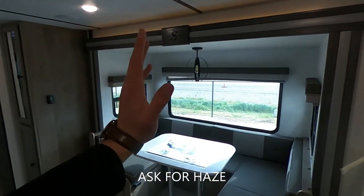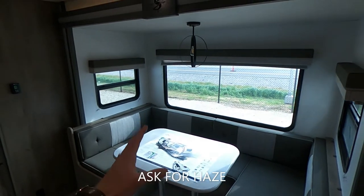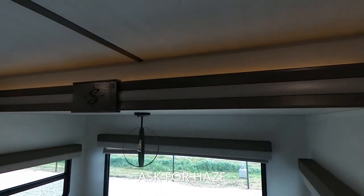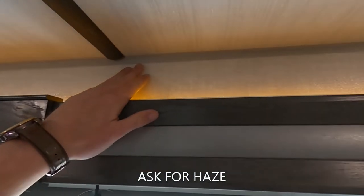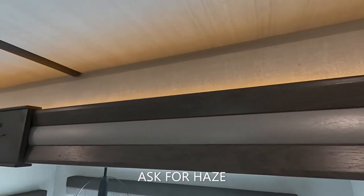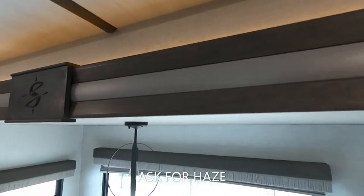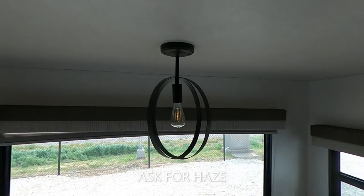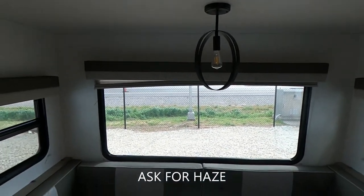We have one slide for our dinette. One thing I really love about Surveyor as a brand is that we have all of these backlit LEDs on our slide — really neat stuff. It gives it a nice aesthetic and sets the mood. This light is so cool. I really do like that.